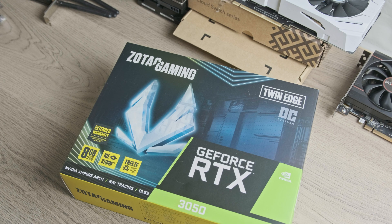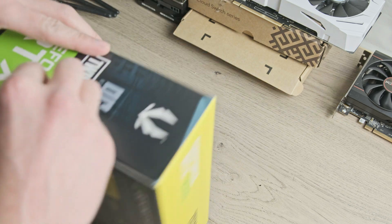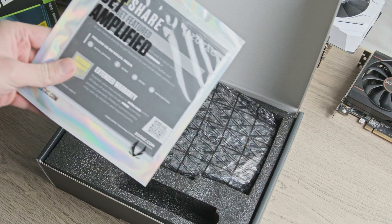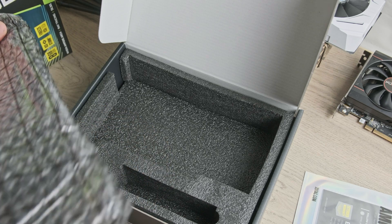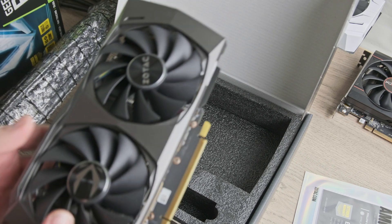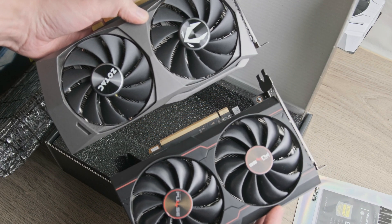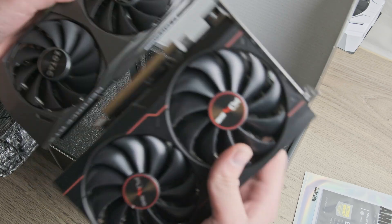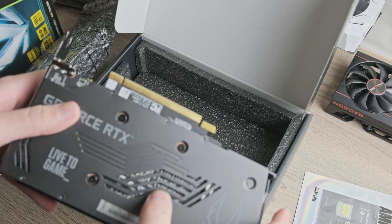The box itself is slightly larger than the box for the 6500 XT. Inside the anti-static bag is the GPU — this is also a fairly small card, slightly larger than the 6500 XT but very similar. It's longer than the 6500 XT but also shorter, while the 6500 XT is slightly taller. The backplate is made of metal and has some fancy cutouts.